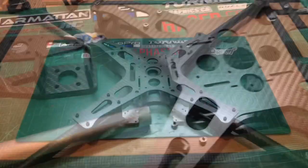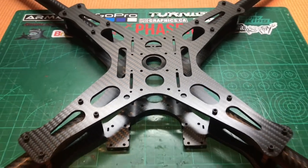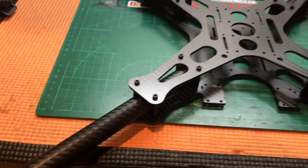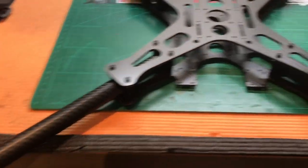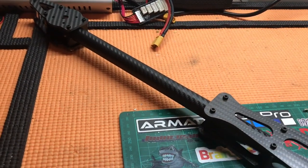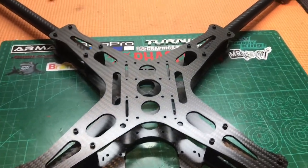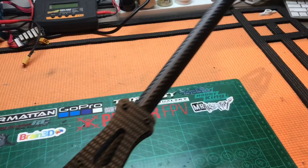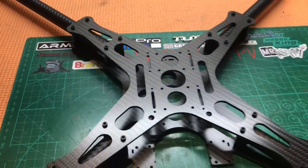Here is the finished frame and it is looking awesome. I've covered the aluminium standard arms — I've got 3 spare — and covered them with some carbon fibre wrap, just to tie it all in together. I've heard that the aluminium arms are actually a lot stronger than the carbon fibre ones because they tend to snap. So I'm happy with that.